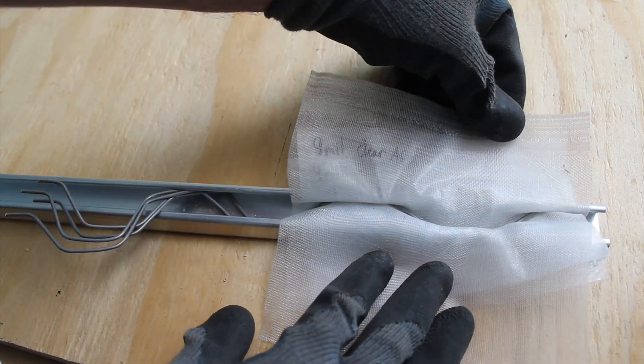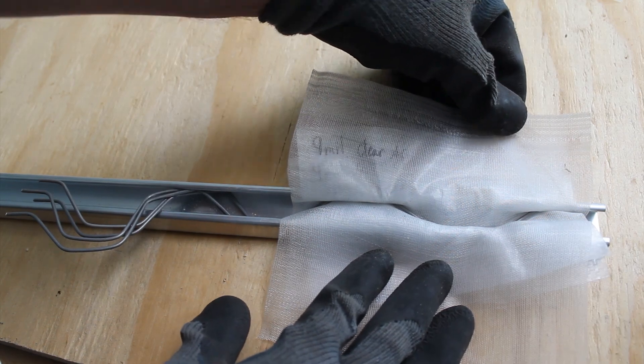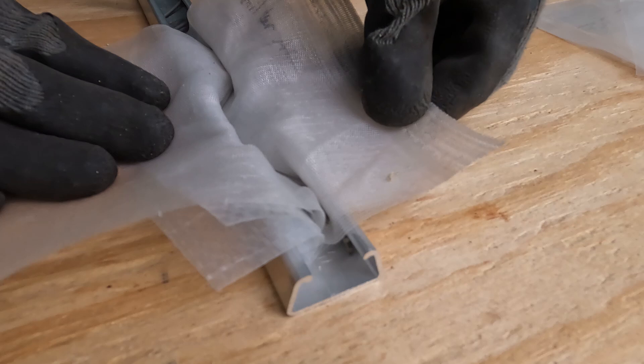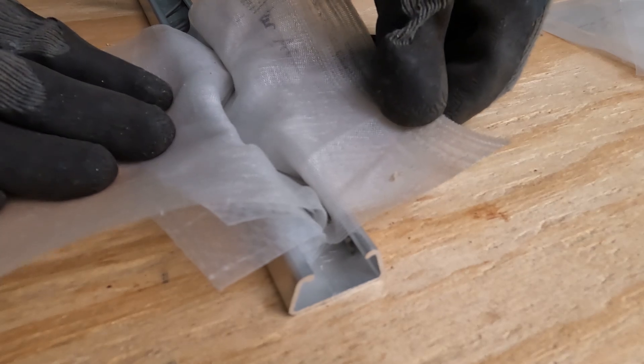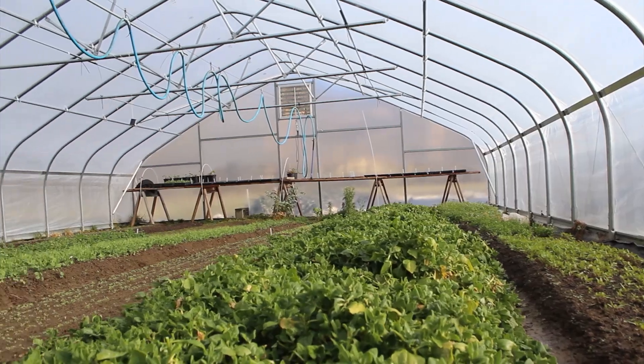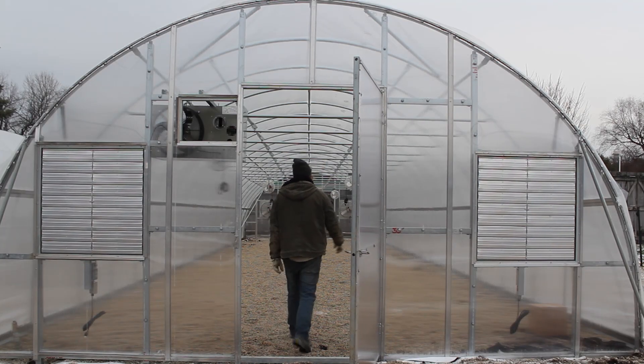Hopefully this video gave you a better idea of how many layers of different materials can fit in the spring wire channel that we carry at Tunnel Vision Hoops. If you're interested in this material, I'll have links to where you can find it in the description below. If you like videos on season extension and season extension structures, consider subscribing to our channel. Thanks for watching.